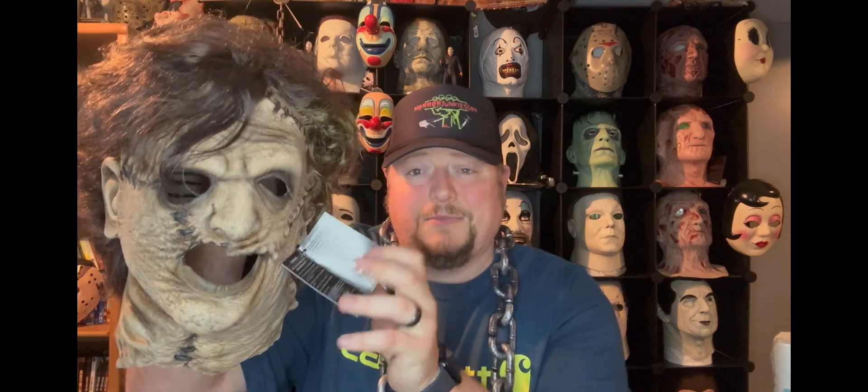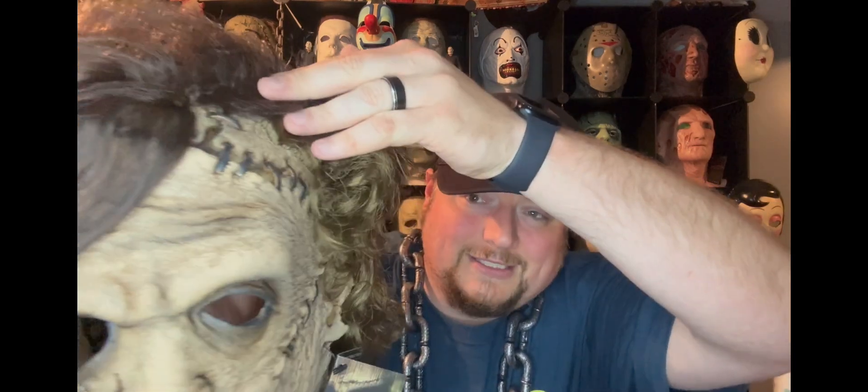This is the Texas Chainsaw Massacre 2003 remake mask — it's just called the Leatherface mask, sculpted by Scott Stoddard. The tag has good info on how to care for a latex mask. All this stitching you see is molded in — it's not like the TCM 2 mask with actual stitching. It still has stitches going down the back of the head, the mouth area, over-lip stitching, the eyes, and the ears are all still there.